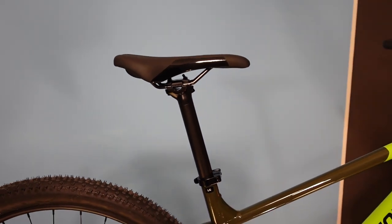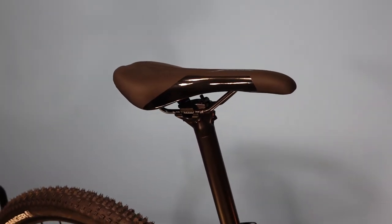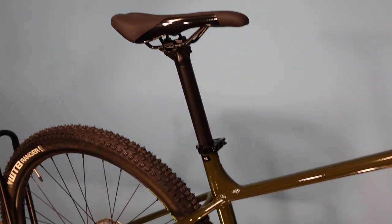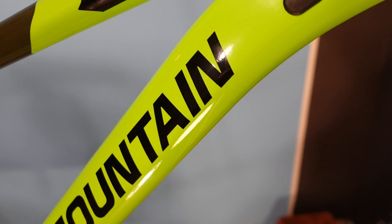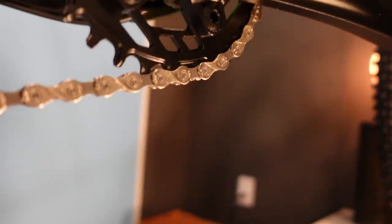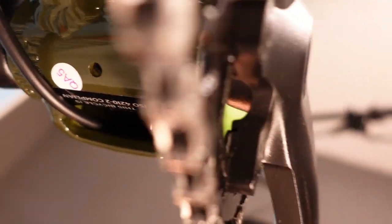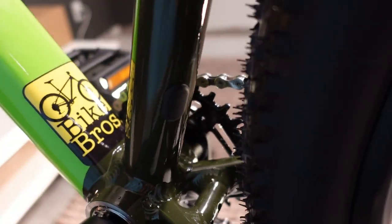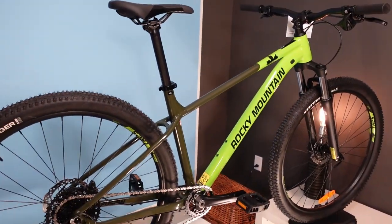The next feature that really speaks to upgradeability is the seatpost — it's just a standard aluminum post, but it is 30.9mm diameter. That's notable because 30.9mm is the most popular diameter for dropper seatposts, so you'd be able to get just about anything as an aftermarket dropper. The frame is also set up with a plug where you could run a dropper line internally, which would come out of a port just ahead of the bottom bracket. This is an absolute key feature of an upgrade-worthy bike these days.